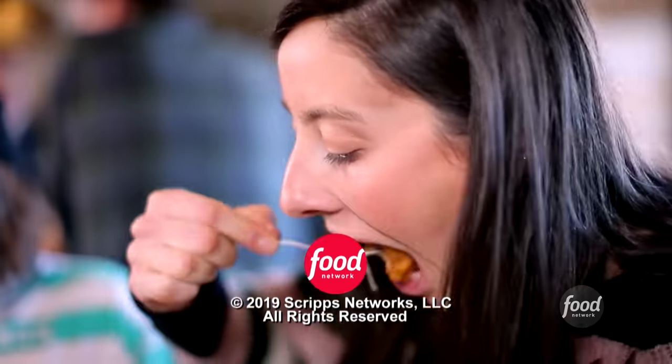Fries are legit. Give me the rundown on the slaw: kale, cabbage, rice vinegar, and celery seeds — a nice juxtaposition to the salty fried crunch. Nicely done, my friend.